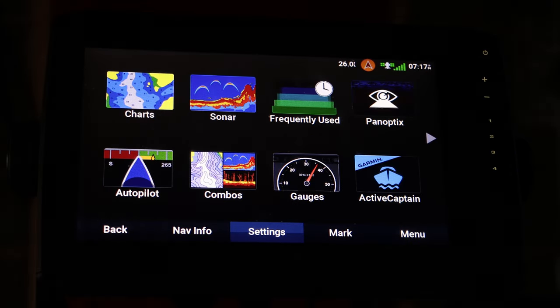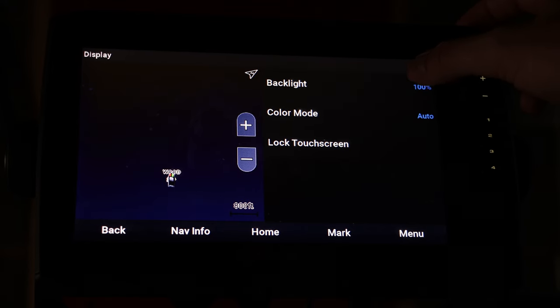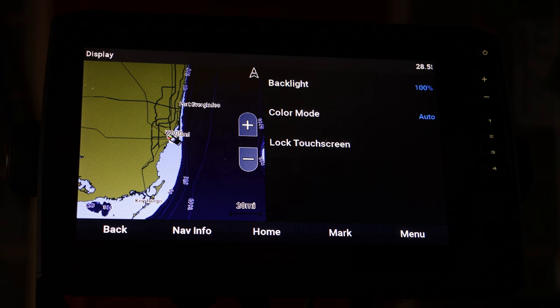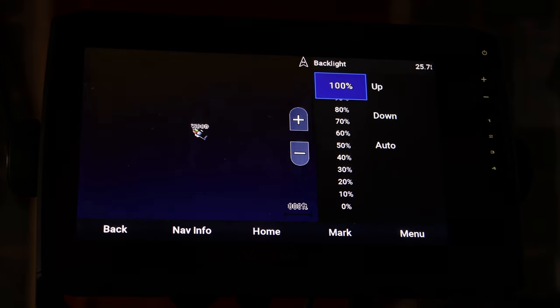The fifth tip is the backlight and the color mode on your fish finder, and this is often overlooked by many people who own a Garmin. It's a really useful feature to know. You just hit the power button, go to Display, then you have Backlight. This can be really useful in the morning if you don't want your screen to be as bright — see, it dims it.